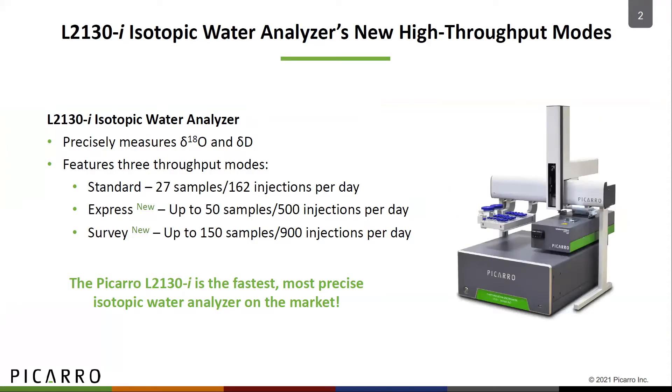The L2130i is the most precise laser-based water isotope analyzer on the market, and with the addition of the new express and survey measurement modes, it is now also the fastest. The express mode doubles the throughput of the standard mode, providing high-precision measurements of up to 50 samples per day. The survey mode enables the analyzer to make super-fast approximations of isotopic values for up to 900 injections per day.